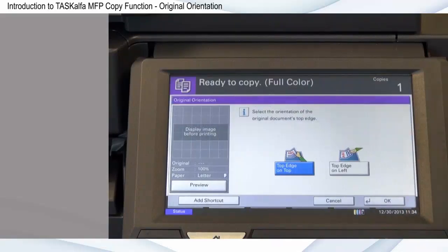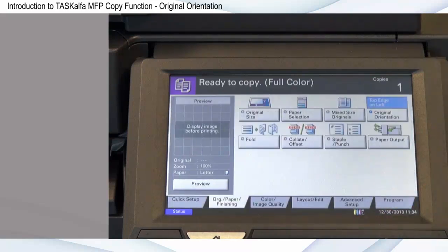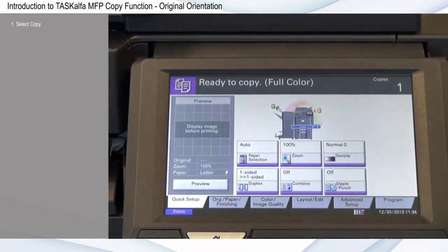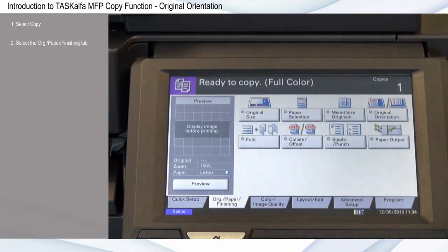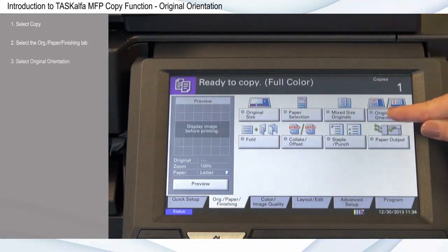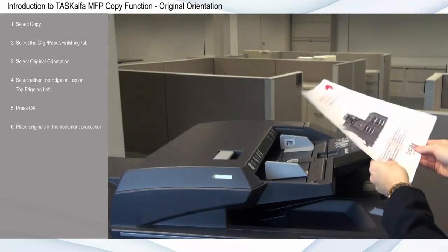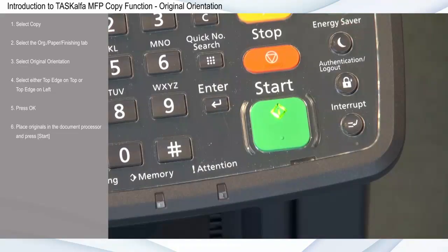By setting the original orientation of the document, you can ensure the copied output matches the original. Select copy, select the original paper finishing tab, select original orientation, then select either top edge on top or top edge on left. Press OK, place originals in the document processor, and press start.